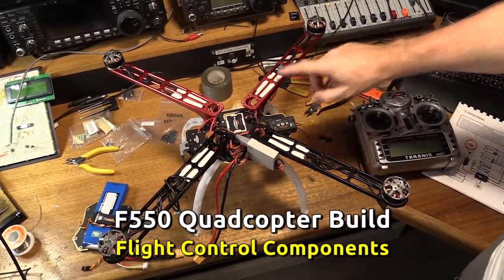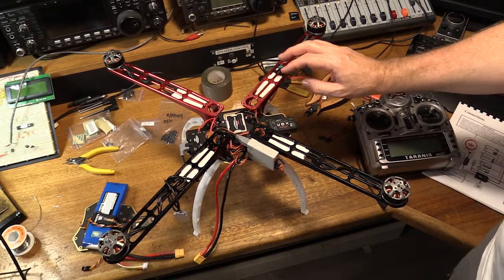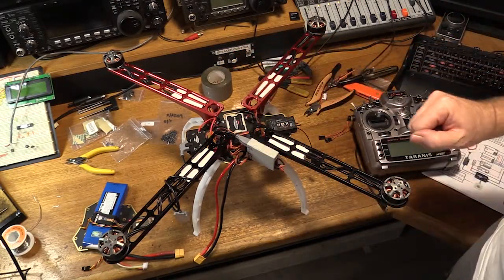Well, here we are. In the last video you saw the motors and the ESCs all being fitted to the arms, so the progress we've made since then — we've fitted all the flight control components to the board.